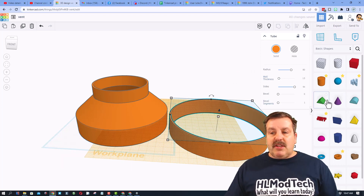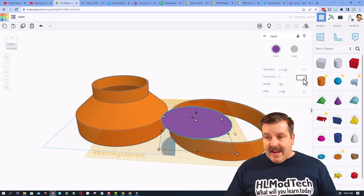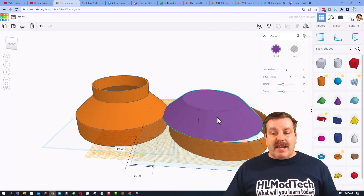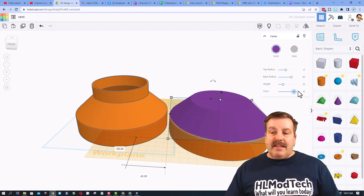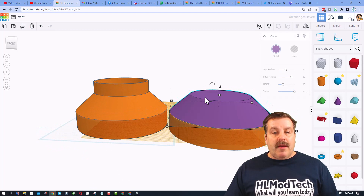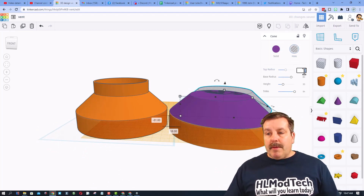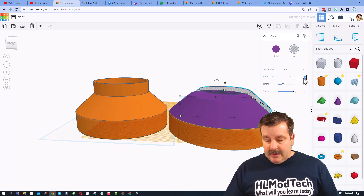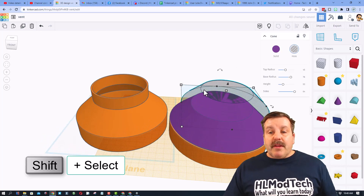When I brought out these cones on the work plane, I typed in the numbers: this one was 47, this one was 80, and then I made the height 30. If you stretch the handles you break that, so notice it landed right on top — it's perfect. I bumped up the sides so it was smooth. Then all I did was Ctrl+D, took the second one, made it a hole — that number was 45 and 78 — and that's how easy it was to create those shapes.